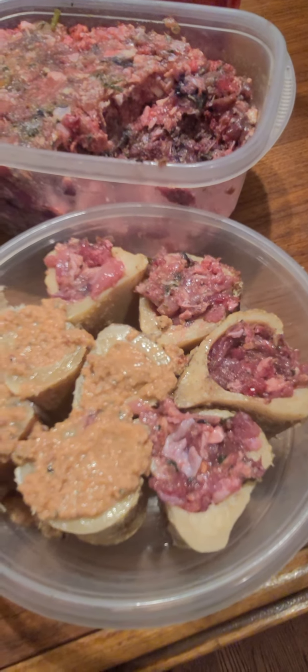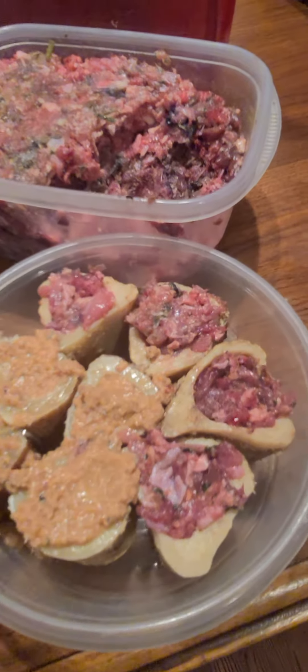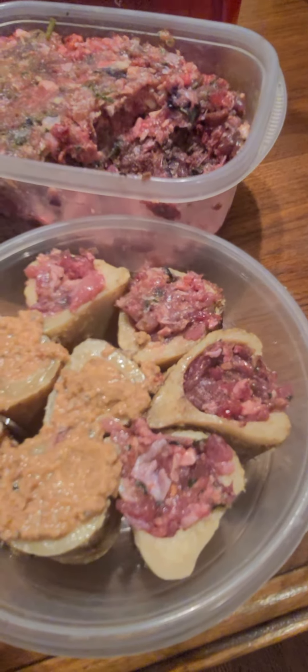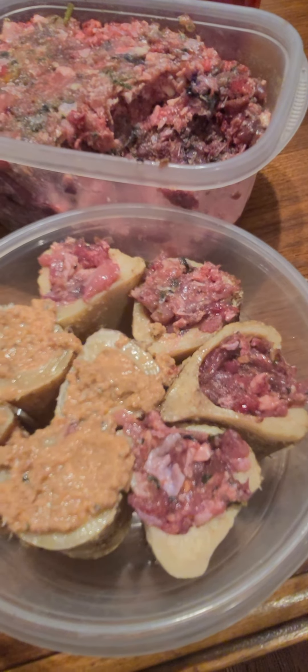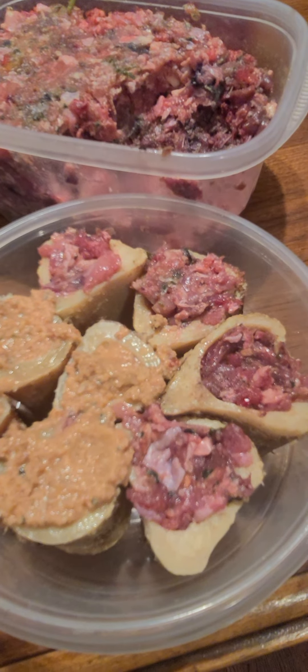I don't like to give marrow bones to dogs or puppies because there's really no purpose behind it. The marrow is very nutrient dense but tends to cause diarrhea in dogs and puppies.